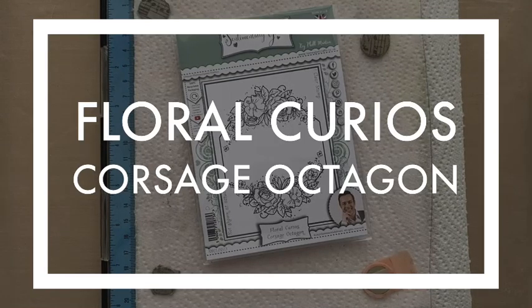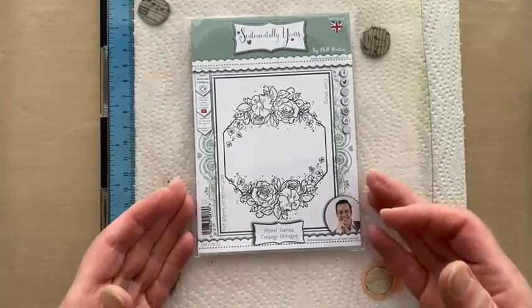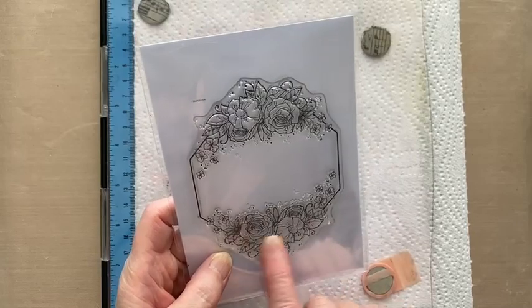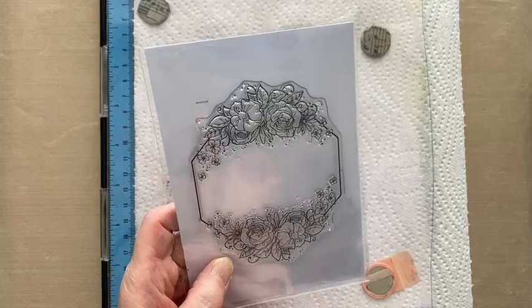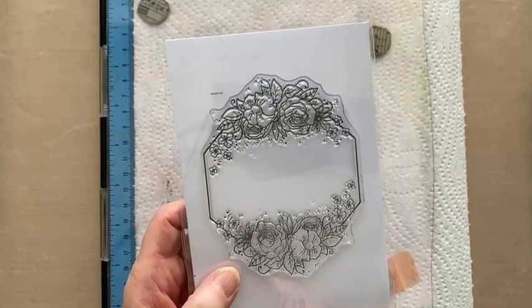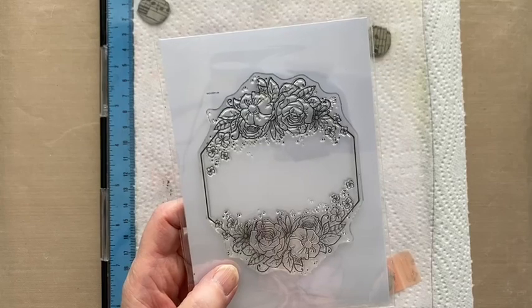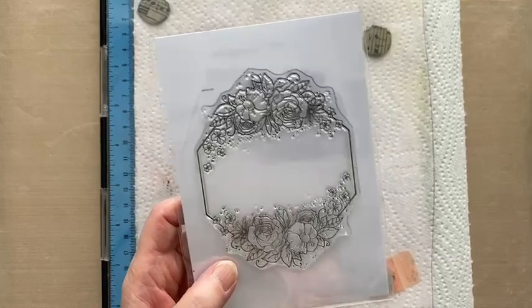Hi, Julia Watts here, welcome to my YouTube channel. Today we're going to be making a card featuring the Sentimentally Yours Floral Curio's Corsage Octagon, which is an octagon frame stamp. It's a little A6 stamp — well, not that little really. You've got an array of flowers on top and bottom that mirror each other. It's part of the Floral Curio's collection from Sentimentally Yours. There are six frames in the collection — three posies and three corsages — the difference being that the corsage has a daisy and the posy has a pansy.